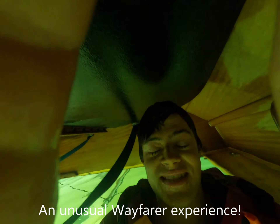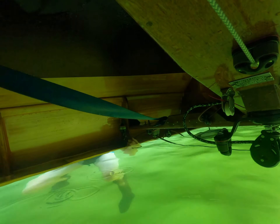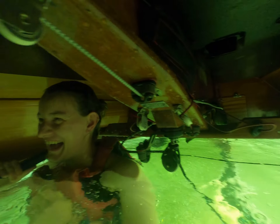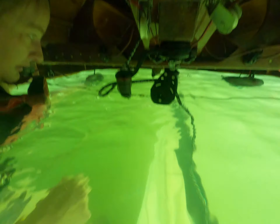There's quite a bit of light, actually. Oh wow! Look at this! Look at the sail!